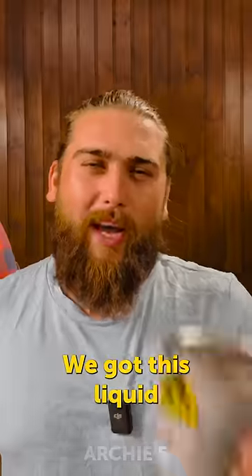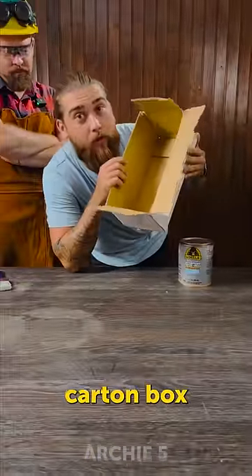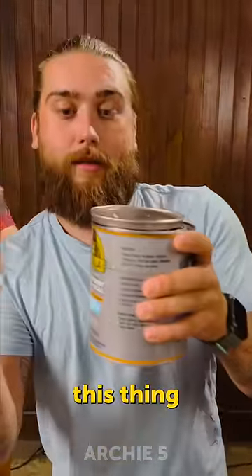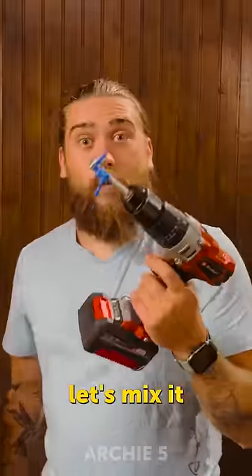No way, we got this liquid! So let's give it a test. Here we have just a regular cardboard box. So let's try to seal it. First we need to open this thing. Wait, wait, wait — I think you have to mix it first, so let's mix it.